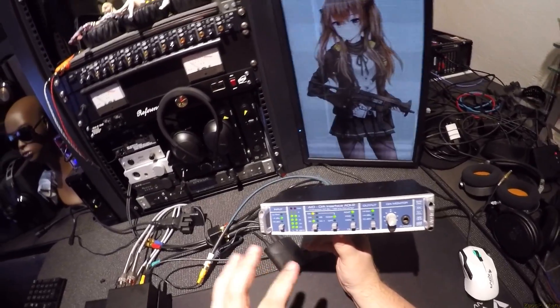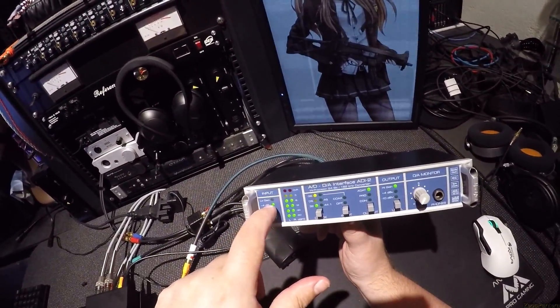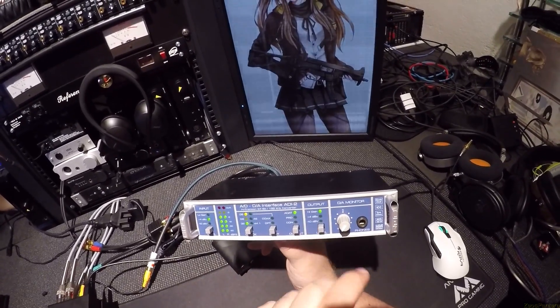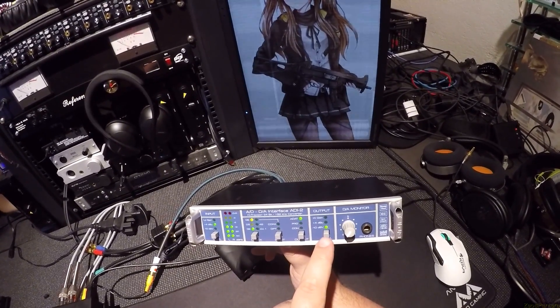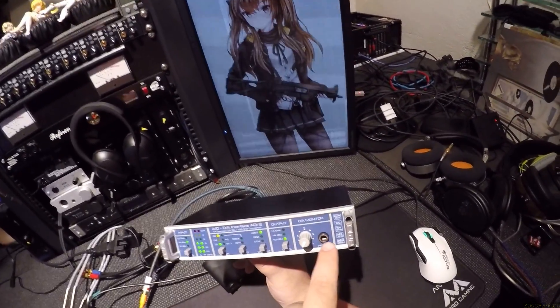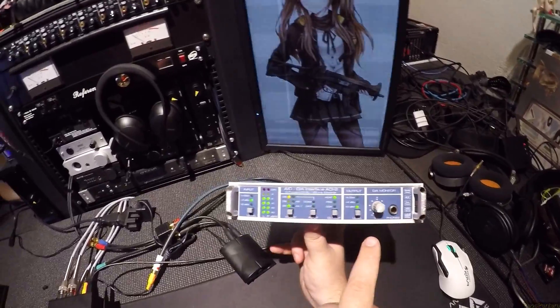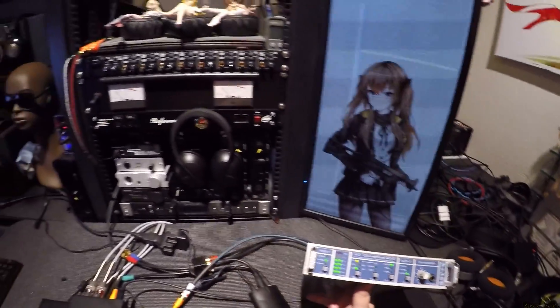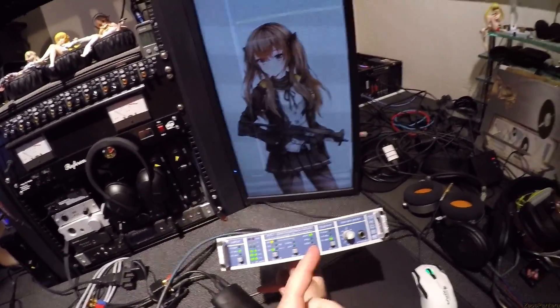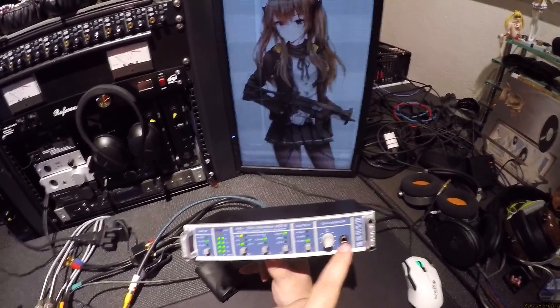This does have some other things though. You get level control, you get an output — this is for the DAC section where you can do high gain, plus 4, or minus 10. And you do get a headphone out. Now RME — their ADI-2 seemed to have a pretty good headphone section. Yeah, this is fucking great. It's just great again. Germany — what do you want from it?